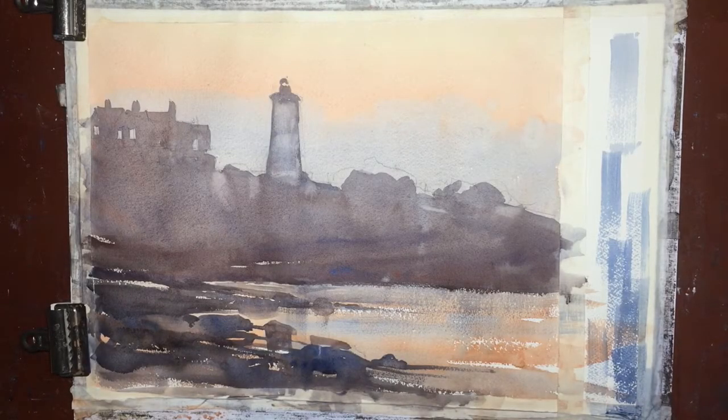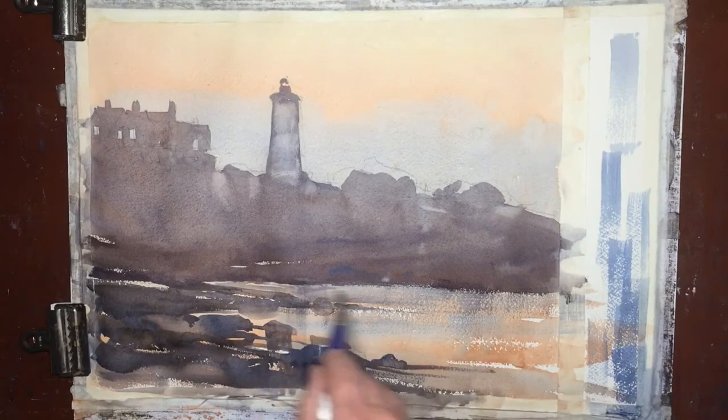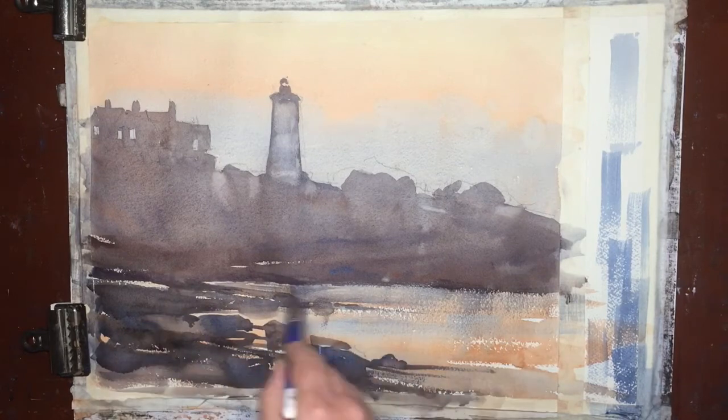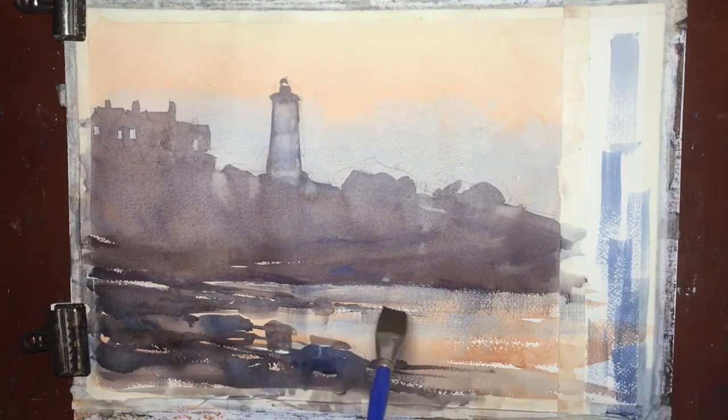Okay, here we are. The painting's dried. You can tell I've lightened the lighthouse a little bit. What I'm doing with the flat brush now is applying some of that cobalt blue, grayed down a little bit, to the back part of the water.